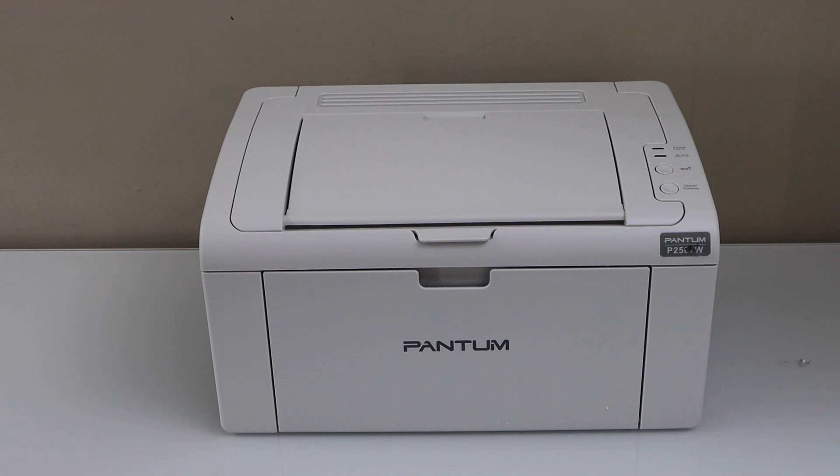In this video, I am going to show you how to set up your Pantom P2509W printer with the smartphone.